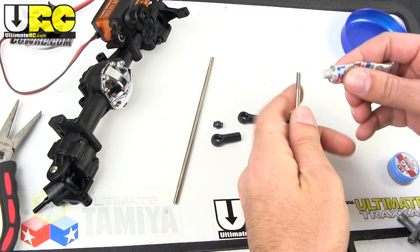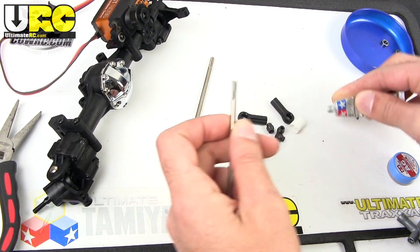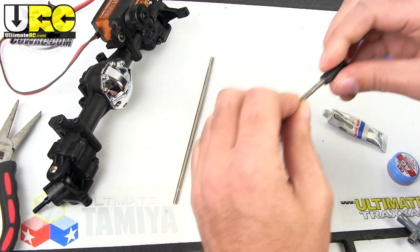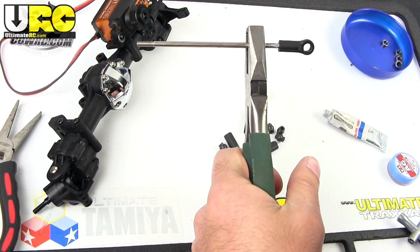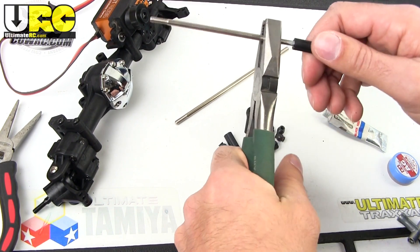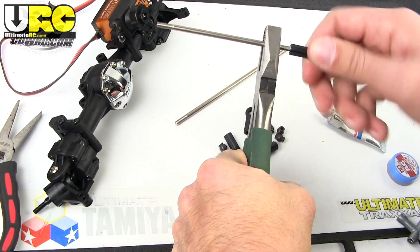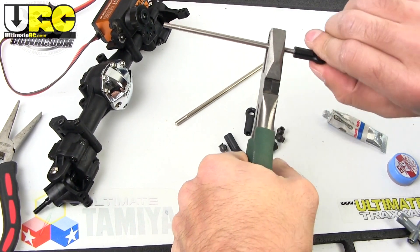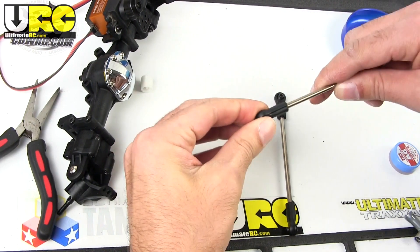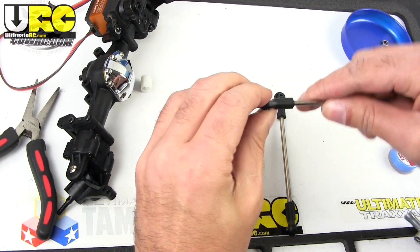These steering links are beefy — nice and thick with huge captured ends. For a tenth scale, this is good stuff. The only bad thing is that these are not actually turnbuckles, they're just threaded rods, so there's no spot to really grab onto and make in-and-out adjustments. You have to take the ends off because both ends are threaded in the same direction, so you can't just hold it and turn it.